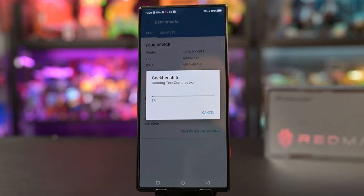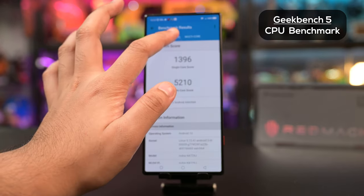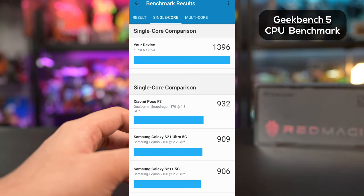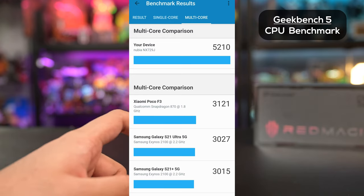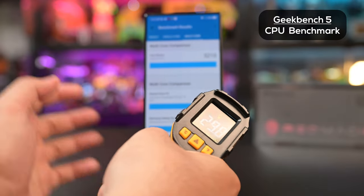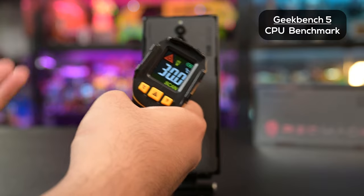We ran some benchmarks with Geekbench and 3DMark. The Geekbench scores came in at 1396 for single core and 5210 for multi-core. Single core wise, it stacks up well at 1396 compared to older phones like the S21 Plus 5G at 906, the Ultra at 909, and the Xiaomi Poco F3 at 932. When we go to multi-core at 5210, it completely obliterates the competition — about 30% ahead. Geekbench is pretty light on processes, so let's put it through 3DMark.